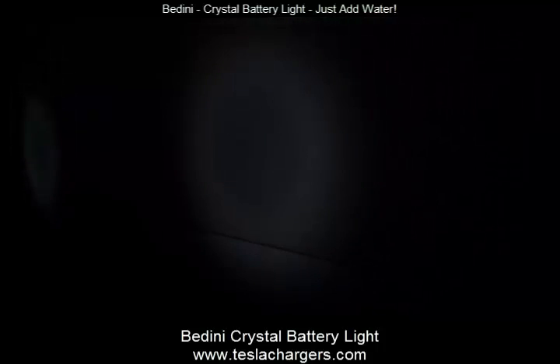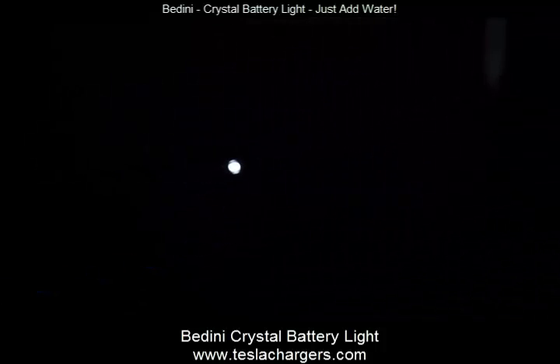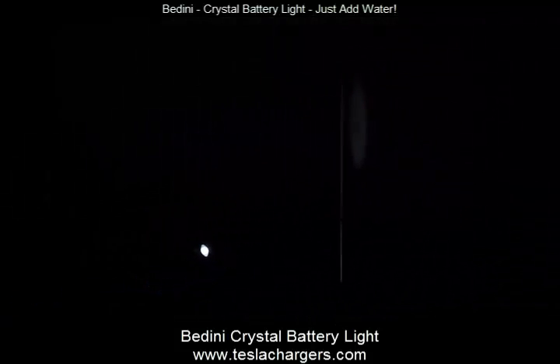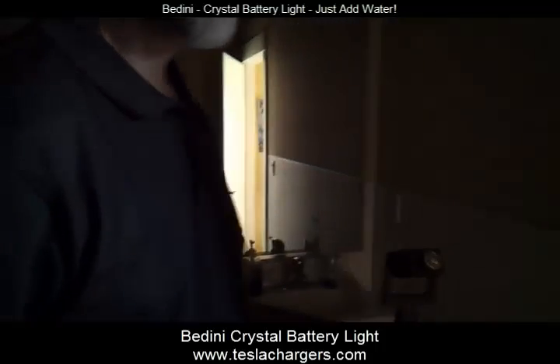This will run anywhere from 12 to 36 hours for just that much water I put on it. It's obviously not as strong as the latest LED flashlights, but it has the added capability of being able to sit on a shelf for 12 to 15 years. When you need it, you can add a little water to it and it will light right up.